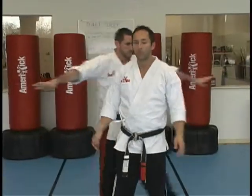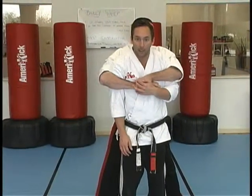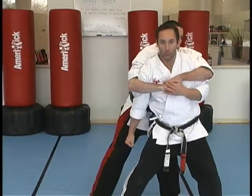Crushing hammer is our next technique. This is for rear bear hug, but our arms are pinned. So when they grab you, you're checking with your left to hold them tight as you step to your left, dropping a horse. And this hammer — there's your crushing hammer — it's to the groin.